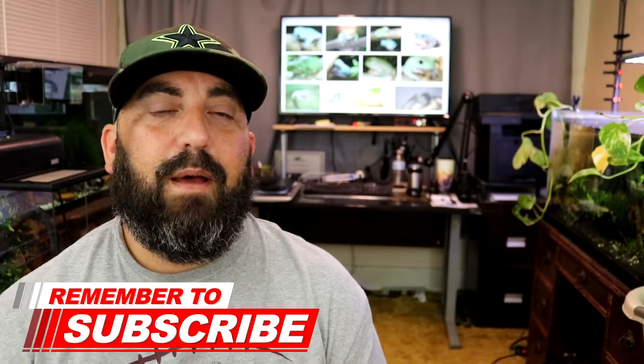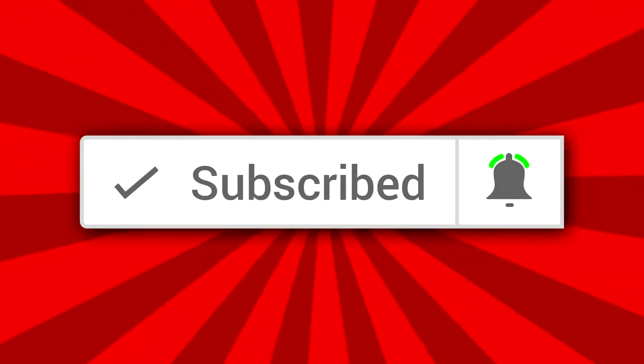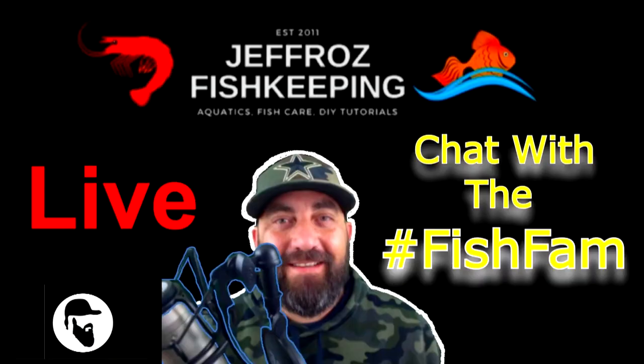If it is your first time stopping by my channel, make sure and hit that subscribe button, and don't forget to hit the post notification bell so you don't miss out on any of my videos. Right now I'm uploading videos every Monday and every Thursday, and I also live stream every Wednesday and Saturday night. Thanks for coming along on this video — hopefully you guys enjoyed, we'll catch you on the next one, peace out y'all.